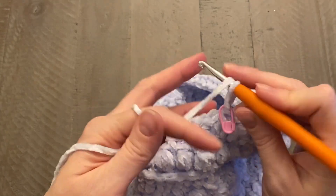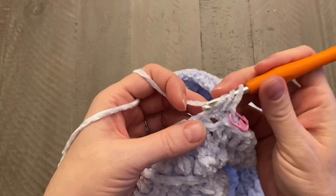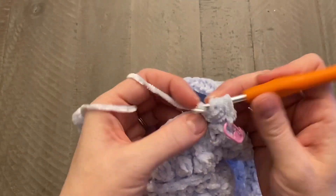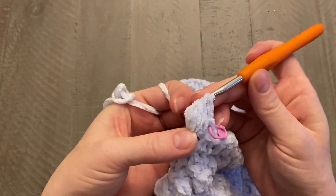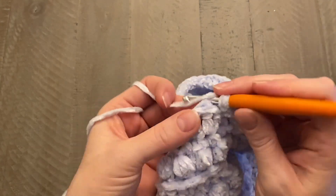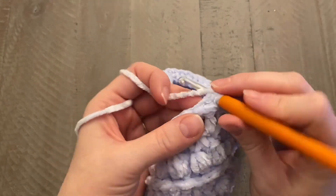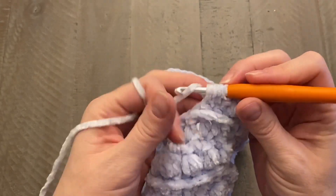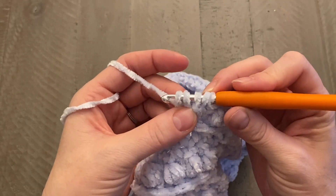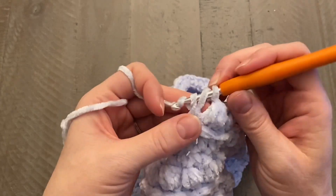For this next round, work a regular bobble stitch round — bobble stitch into the very first stitch, chain one, then a regular half double crochet in the following stitch. Keep going around: bobble stitch, chain one, half double crochet, all the way around this whole round. Close with a slip stitch, chain one, and come back.